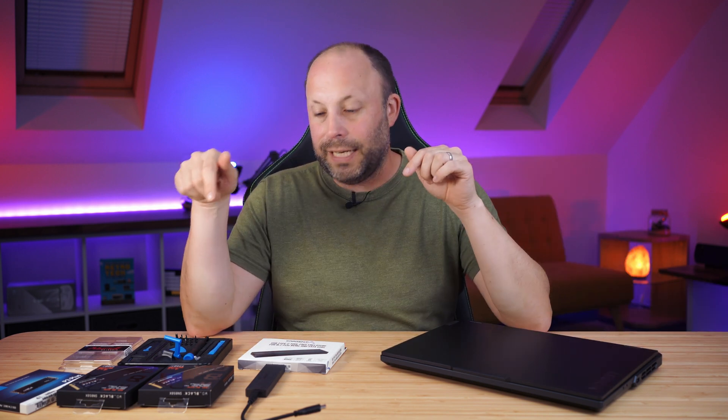So there we go — I've taken my base-spec Legion Pro 5i and maxed it out with 8TB of SSD storage and 64GB of high-speed RAM, at a fraction of what Lenovo would charge for the same configuration. Links to all the products, the Acronis software from Western Digital, and the Lenovo support website are in the description below. If you have any questions, drop them in the comments and I'll get back to you. Thanks for watching.